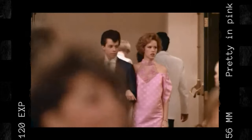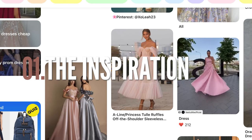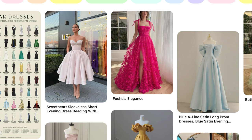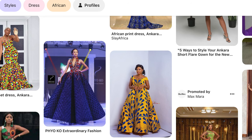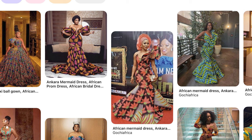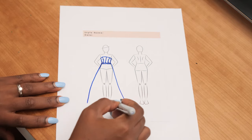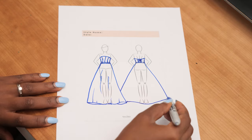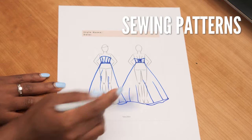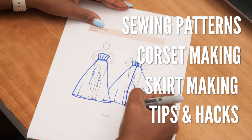I know it's prom season and a lot of you are looking for inspiration. I went on Pinterest and there are so many different styles and silhouettes, but I knew I wanted to work with African prints. I'm 5'2 so I wanted something with a little volume at the bottom that I could walk and dance in. I also wanted to restyle the dress after the event, so instead of a one-piece gown I decided to make a corset and a skirt. This video covers creating the sewing patterns, cutting and stitching the corset, then the skirt, plus tips and tricks throughout.